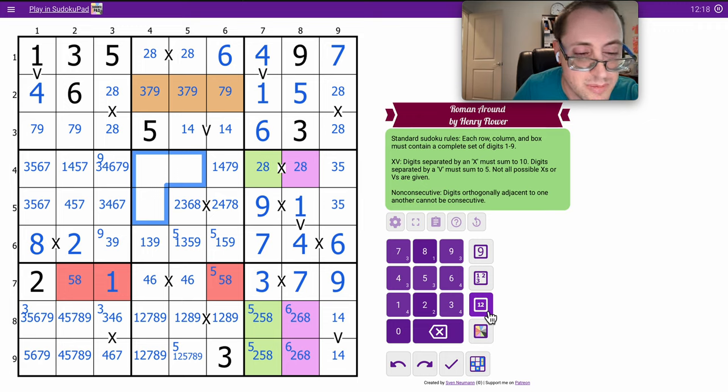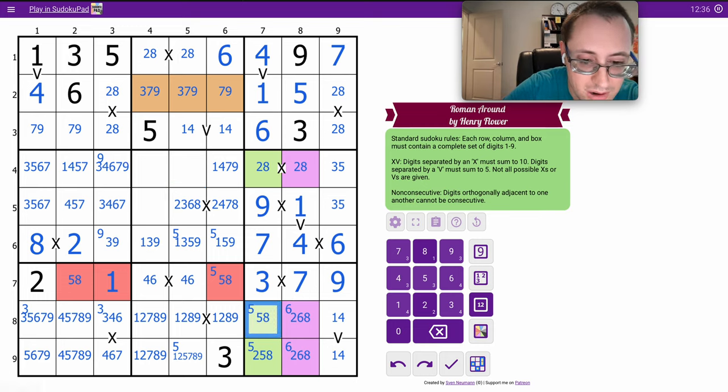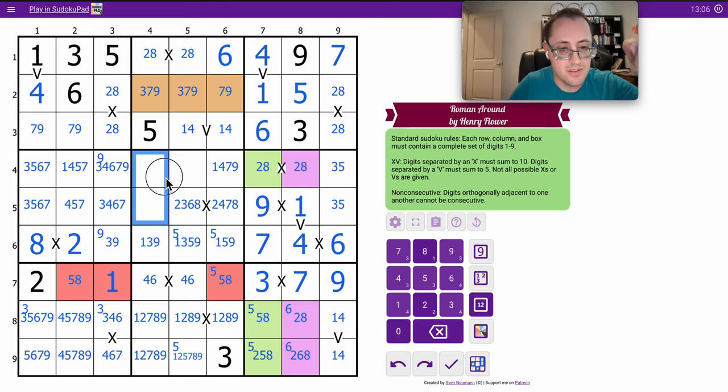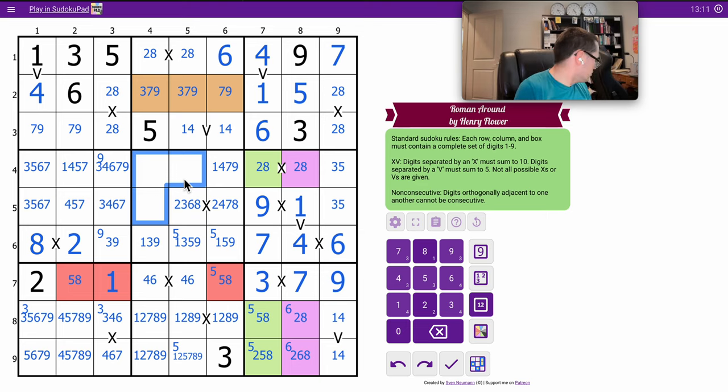This is where the orthogonal rule is going to show up. This being a three means this can't be two. There's seven, so that's not six. These cells could be just about anything, but I don't have anything else in columns four or five, or really even box five, to point at me.